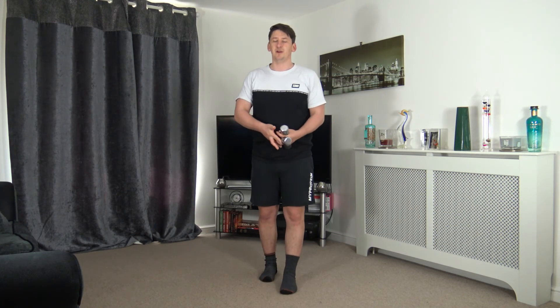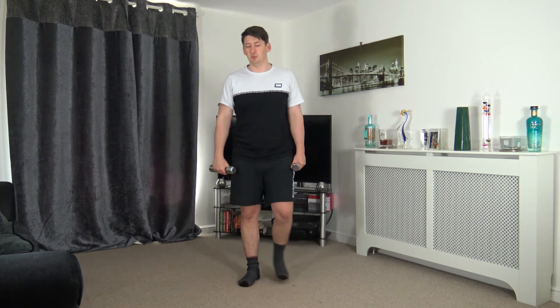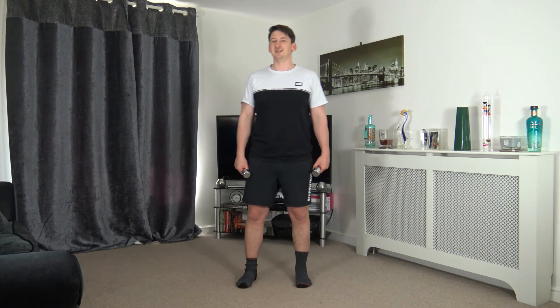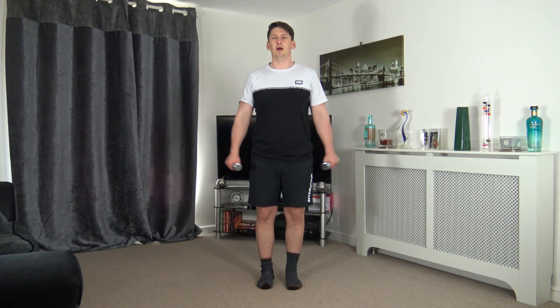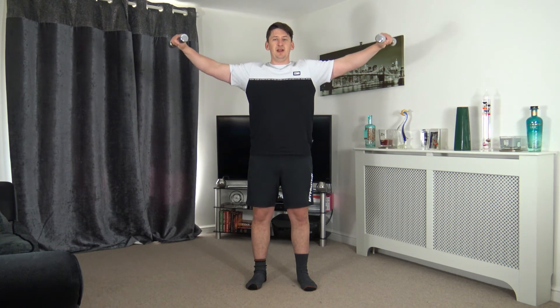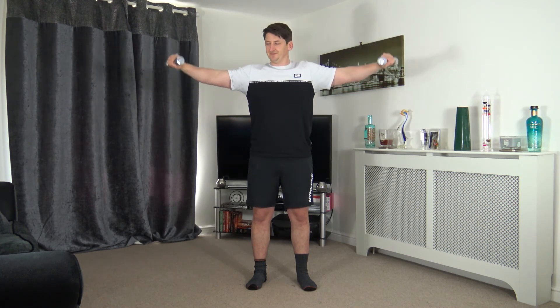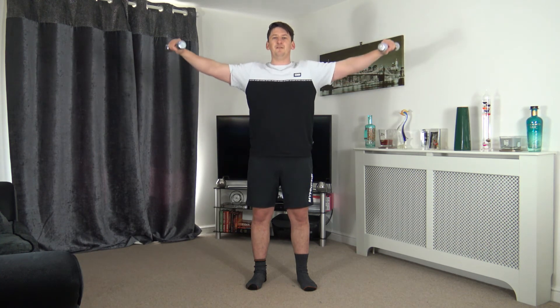Next: side raises or front raises — up nice and slowly, down nice and slow. Two more exercises left and we've finished the workout! Three, two, one — up we come, slowly back down. Good job — everything takes time, nothing's rushed. Ten seconds to go — awesome work.